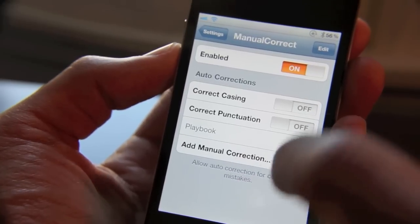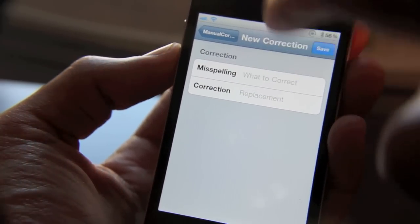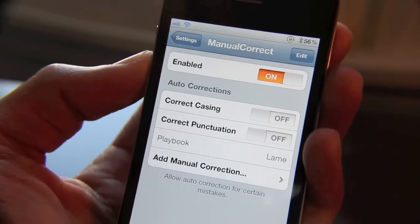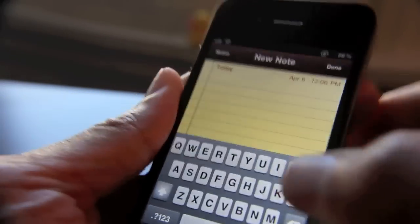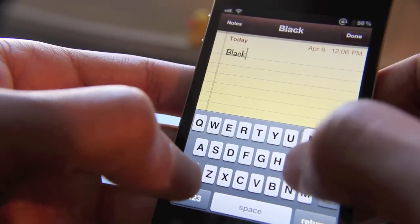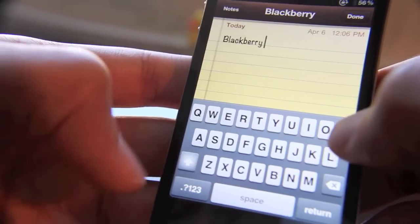Just a joke. So basically, if you want to add your own manual correction, you just go in here, add the misspelling, then add the correction. I've added 'PlayBook' as a misspelling and 'lame' as the correction. Let me show you how that works. I'll open up a note and just type 'BlackBerry PlayBook.' So — BlackBerry PlayBook.